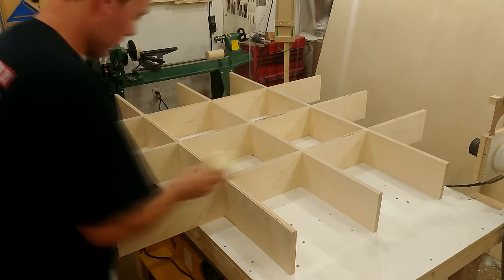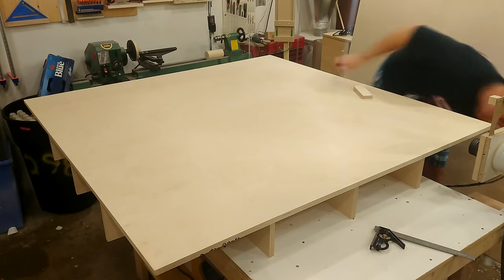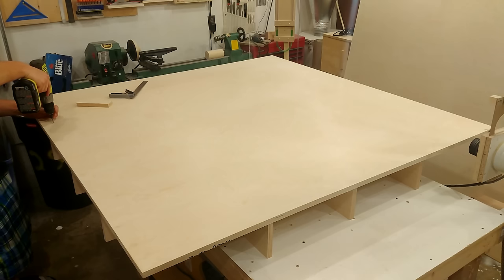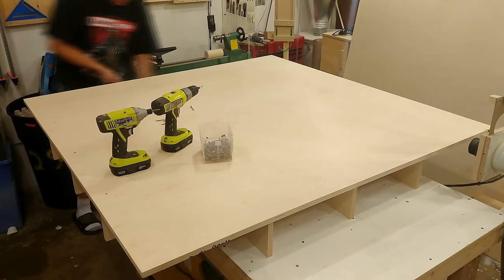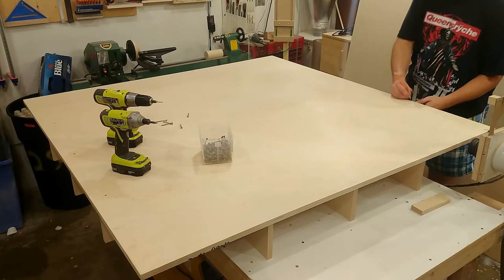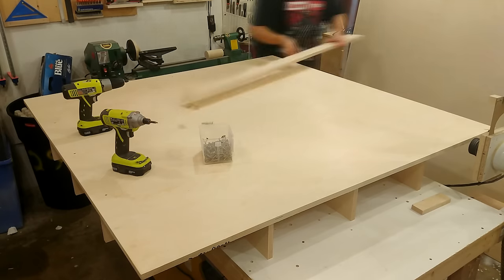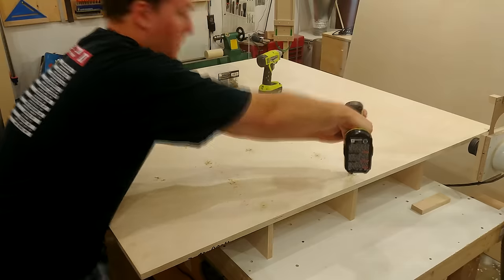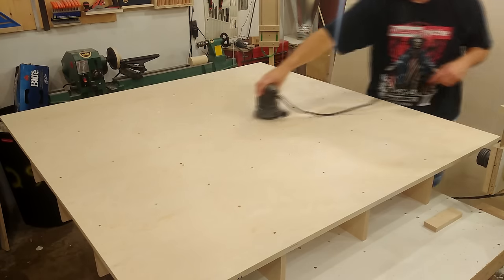I start laying glue all over the top and slap down the 5x5 sheet of Baltic birch. I use a square to make sure it's square and adjust all the inner pieces for the right offsets along the sides. I then mark out exactly where all the ribs are underneath the top sheet of plywood so I can screw directly into them with a whole bunch of 2-inch screws. I then give everything a light sanding to get rid of any fuzzies or little burrs sticking up.